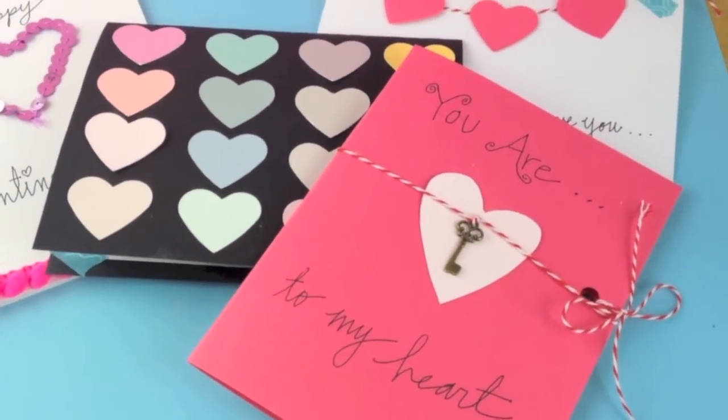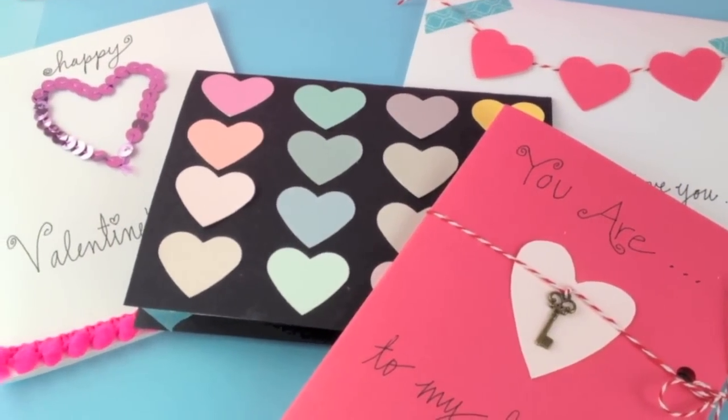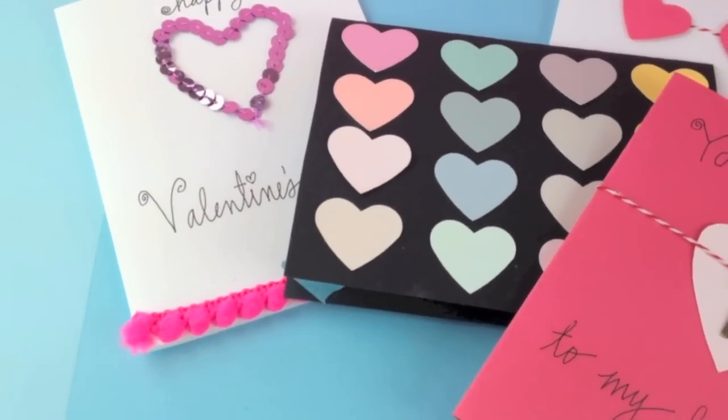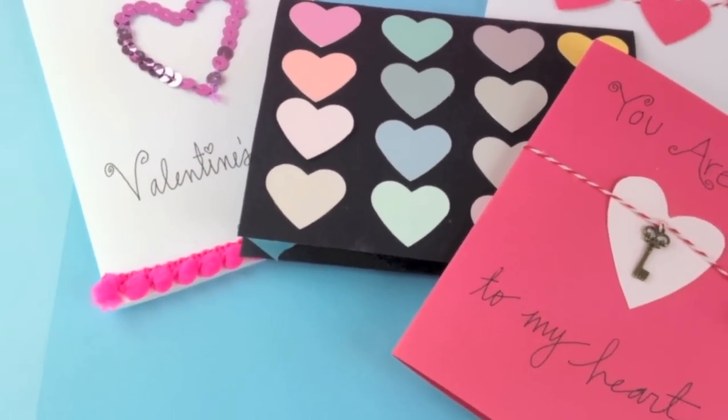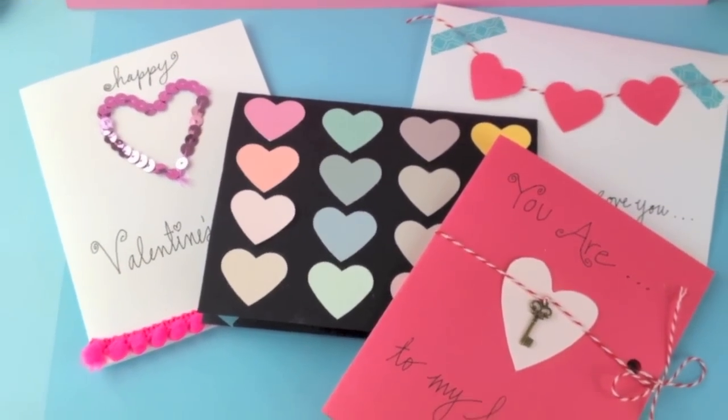This next DIY is Valentine's cards for anybody — your BFF, your sister, your Sweet Pea, whoever it is. The main part I used on these were paint swatches from Home Depot. It's an easy project and I know you guys will love it.